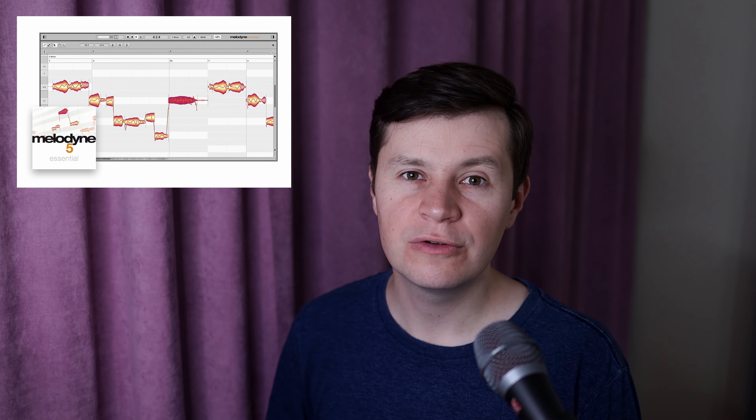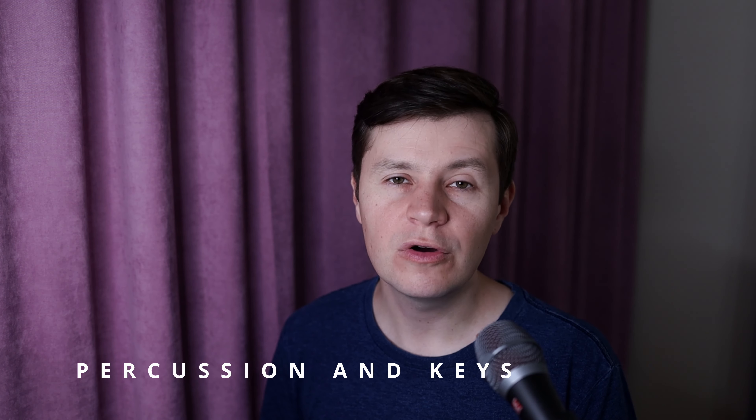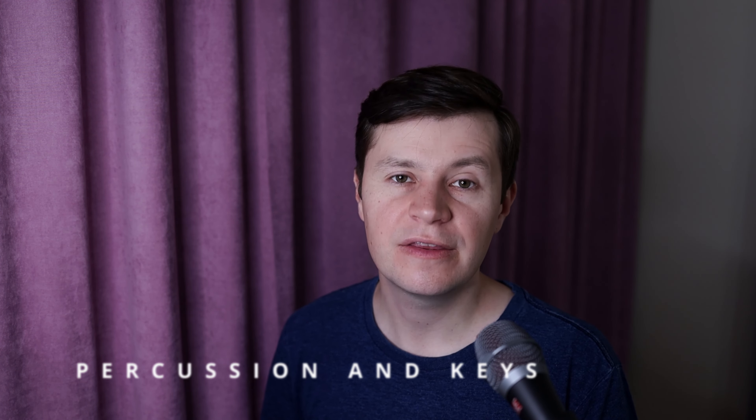However, I couldn't avoid using the Melodyne plugin, because tuning vocals is a part of modern production, unless you are going for a garage sound. After recording the main instruments, I added the tambourine from Superior Drummer and cymbal parts. The chorus features a synthesizer part and the bridge has chords on piano, organ and pads.